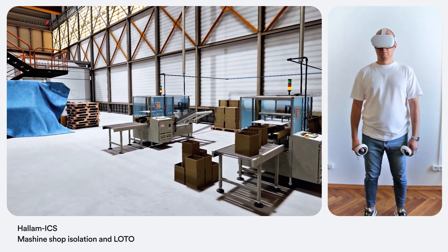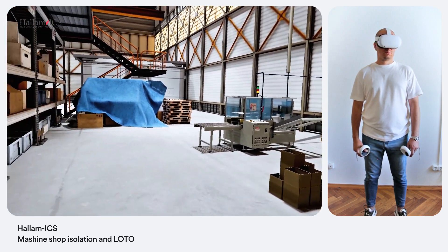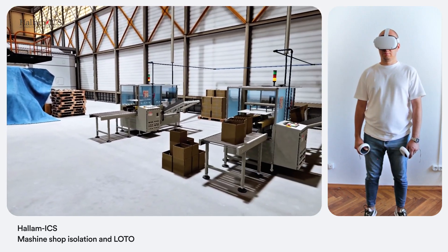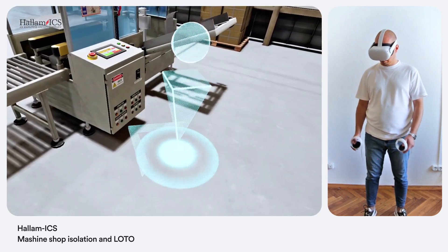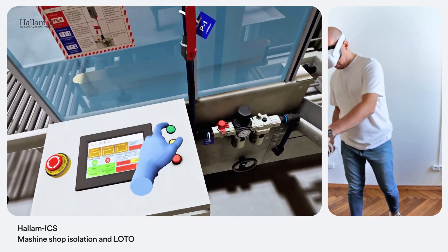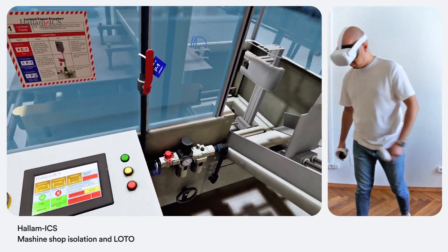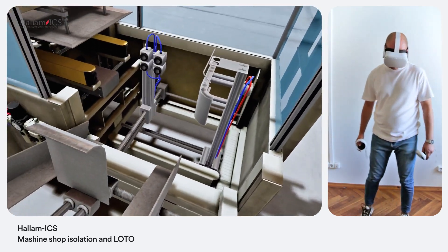Start the machine and keep an eye on it — maybe we'll be able to figure out why it's not working properly. Locate the start button on the control panel and press it. All right, it's running now. Do you hear any abnormal noises? Any visual cues?